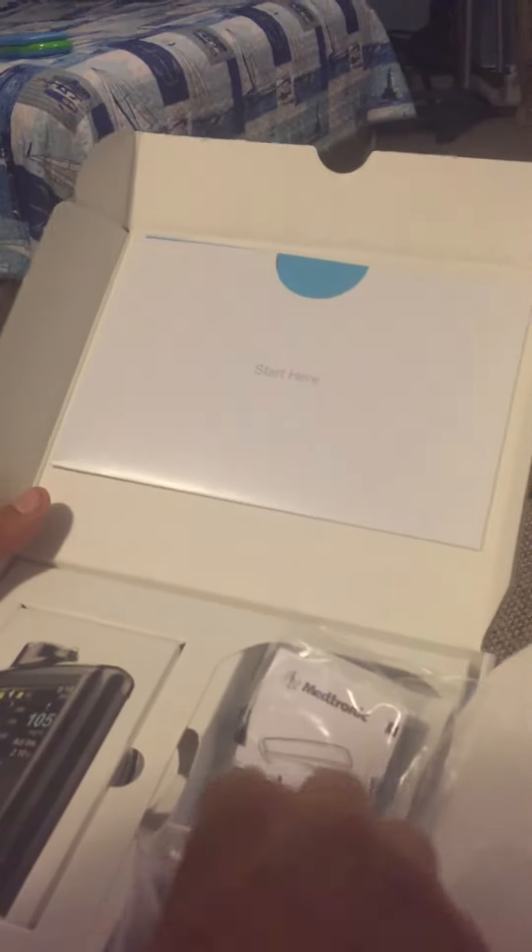It's a little bit like iPhone packaging. Let's see what we got — looks like some sort of belt clip, we got a couple batteries, and this looks like some decorative skin. That's interesting.